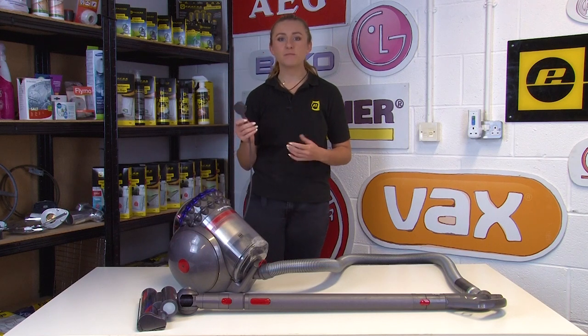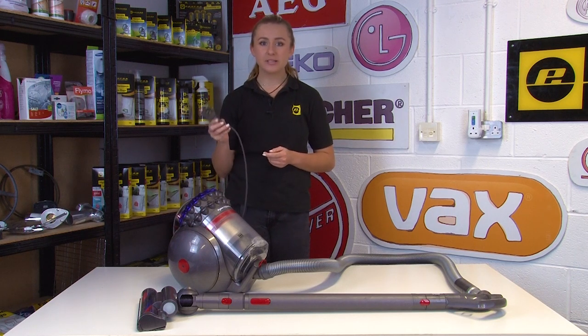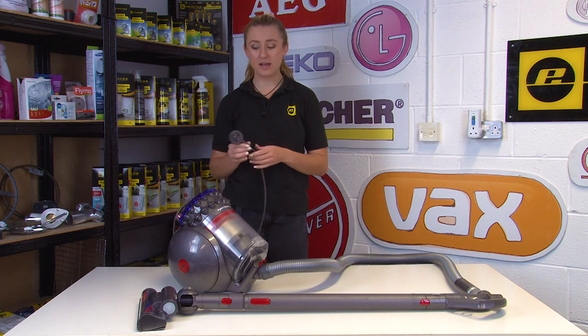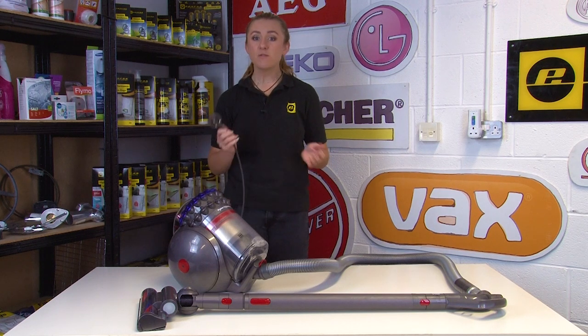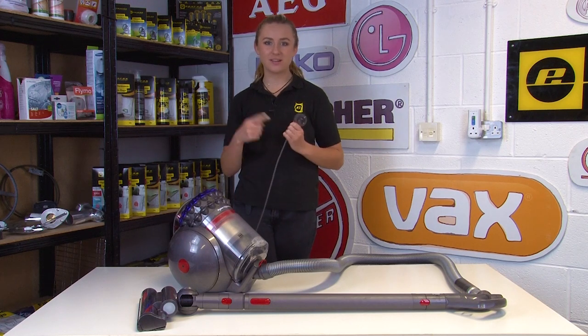If your power cord is damaged it's important to keep your appliance unplugged and switched off until you've replaced it. This is because the power cord will be unstable when handling electricity, so it could be dangerous for both you and your appliance. If you're after some additional safety tips for your vacuum cleaner you can check out our video that we'll link at the end of this video.